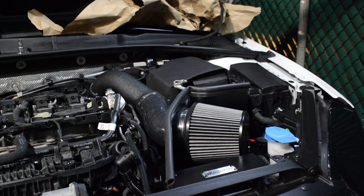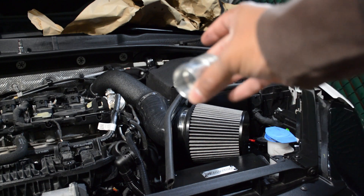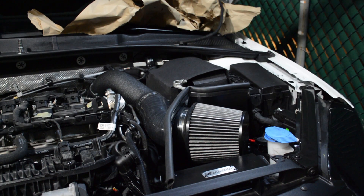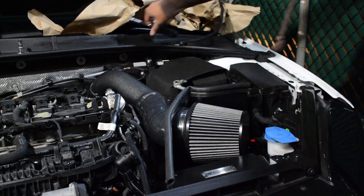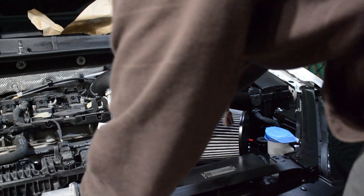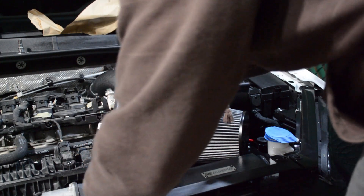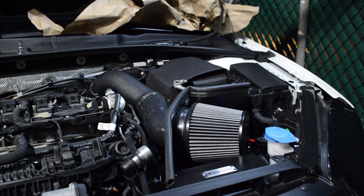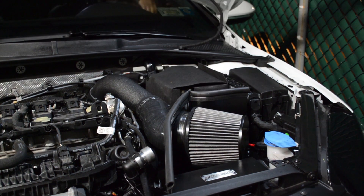And that is the intake. A little temporary fix for now — I forgot to order the intake with the secondary breather hose, so I'm going to borrow the one from my old aftermarket intake and put it on here for now.